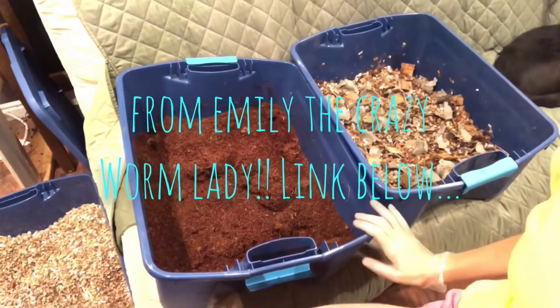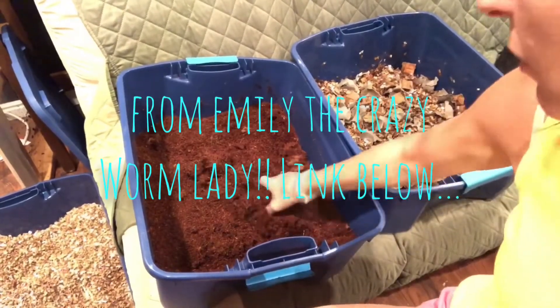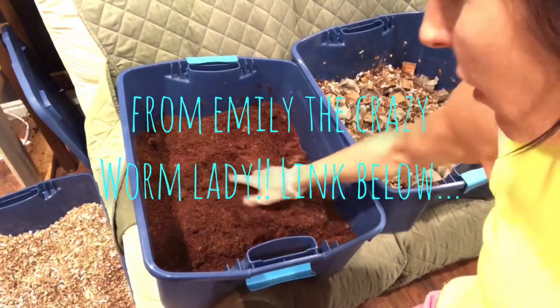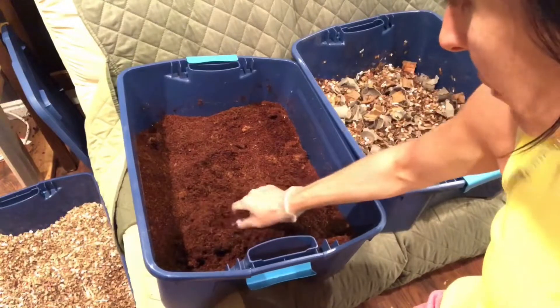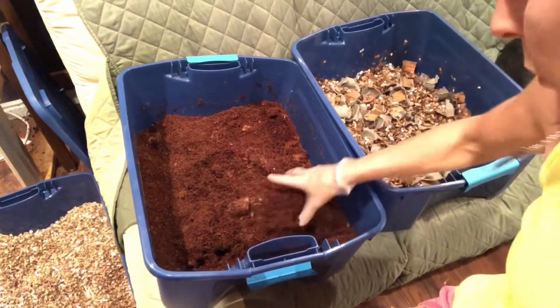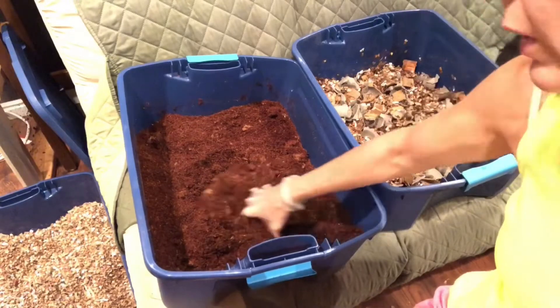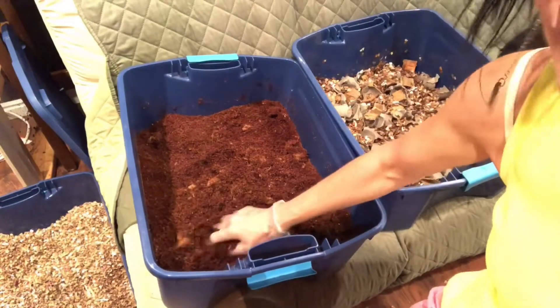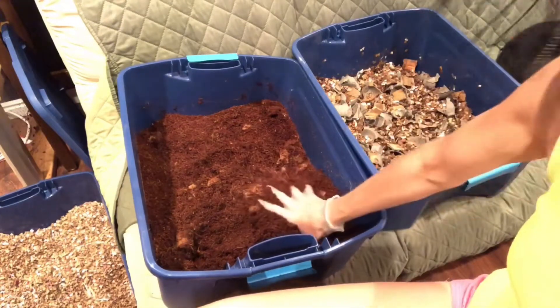I'll show you exactly what I'm doing. The worms are not here yet, so I'm getting their beds ready — they should be here in a couple days. I'm going to do coco coir versus cardboard, and I'm trying to sort out in my head what's gonna work, what won't work, and what I should be measuring and watching for. Any ideas would help.